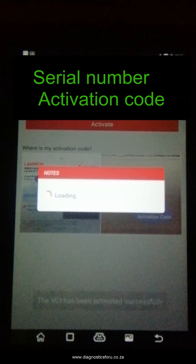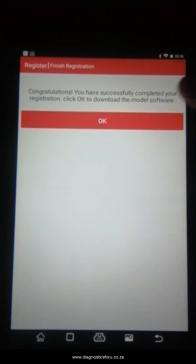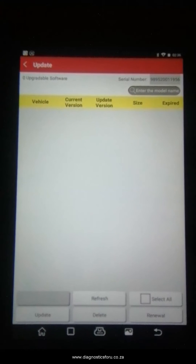This takes a little bit of a while loading, but it completes successfully. So now you have successfully registered it. From there you are going to go to the update page.